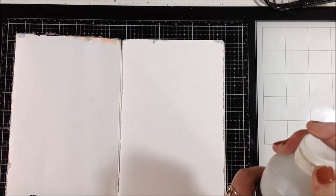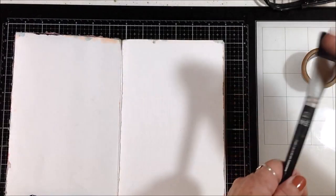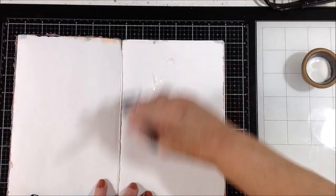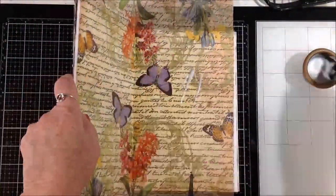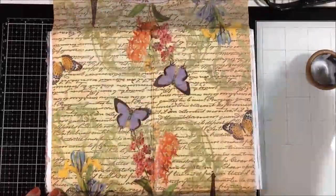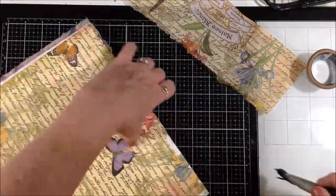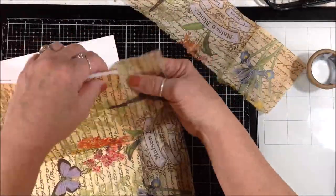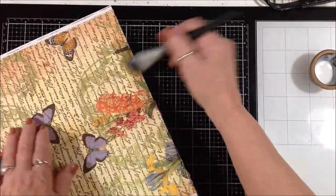I chose a napkin that has butterflies, ferns, and leaves on it, and I'm just going to put that down with some matte medium. I've already separated the white ply from the back of the printed part. I'm going to speed through a lot of this — the camera was on time lapse at one point, so I slowed it down. Here I'm putting the napkin down with matte medium and taking the excess off from around the edges.